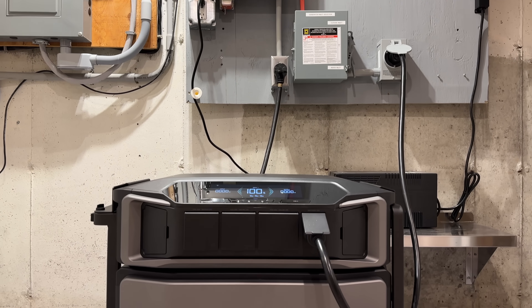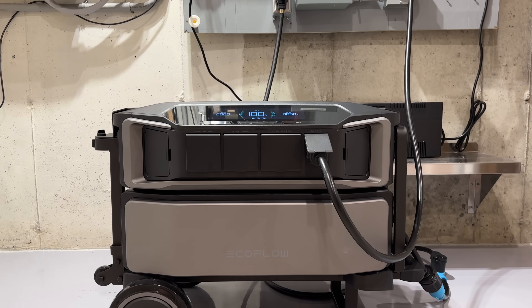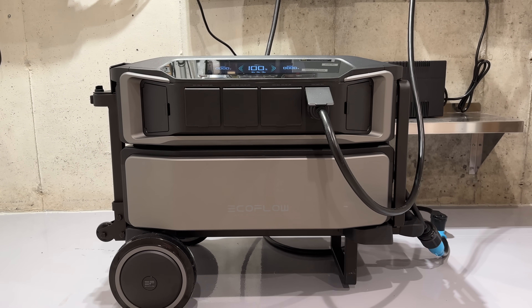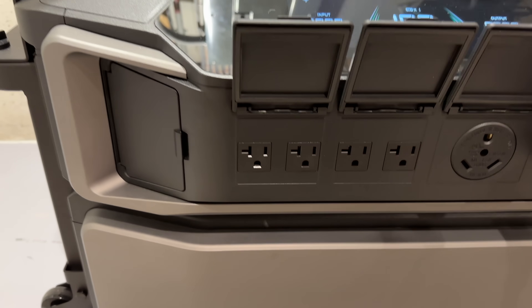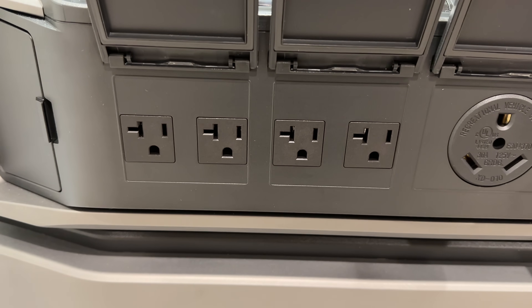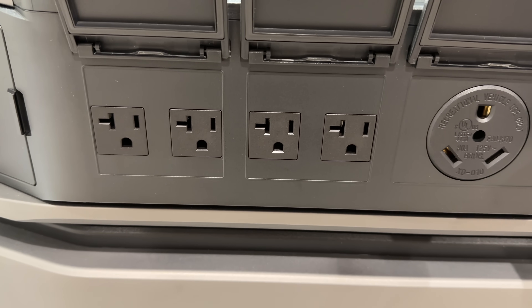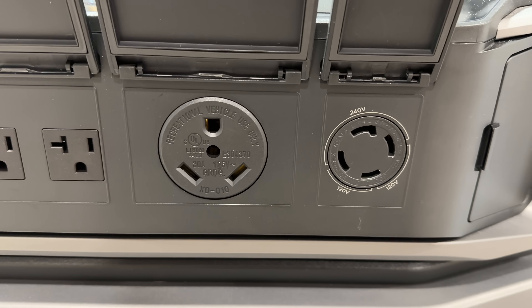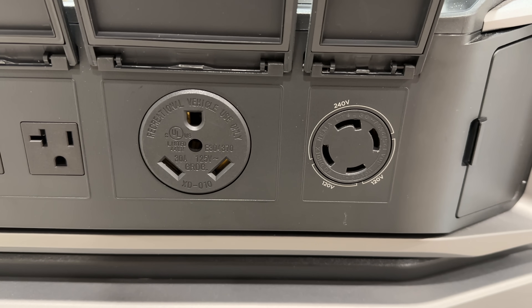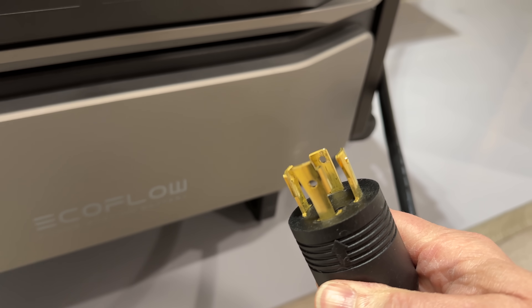There are two ways to use this: you can connect things directly to the unit itself, or you can interface it to your house, which I'll show you later in the video. You've got plenty of connections on the front — four standard 20-amp 120-volt plugs, a 120-volt RV-style 30-amp plug, and my favorite: the 240-volt 30-amp outlet. This single connection can completely replace a gasoline-powered generator.